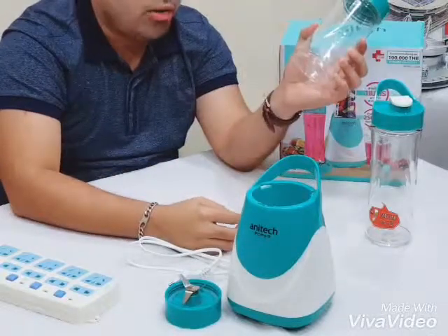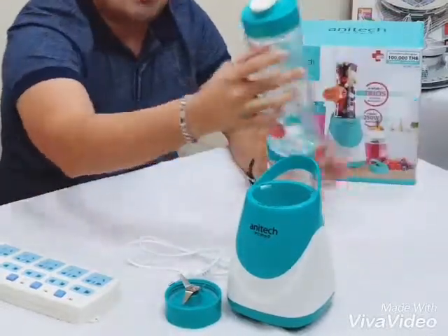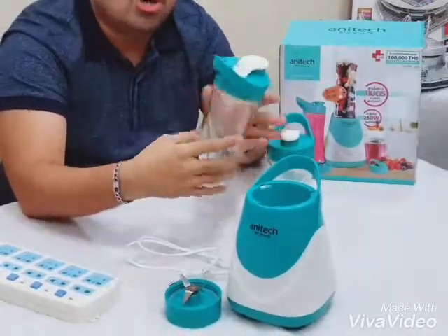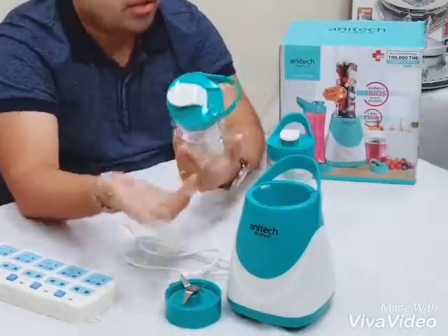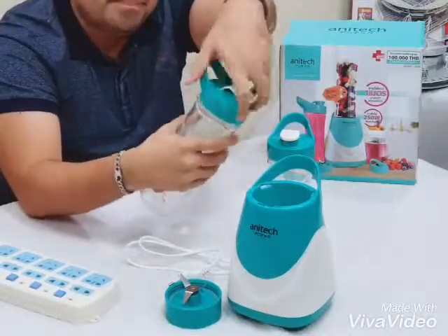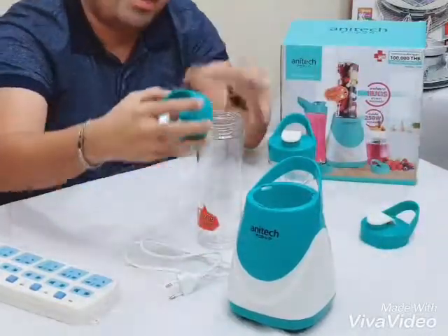I want to make sure that you are ready. The way you get a blender, you can use it and you are ready. If you are ready, you will get a blender. I will have to use a blender.